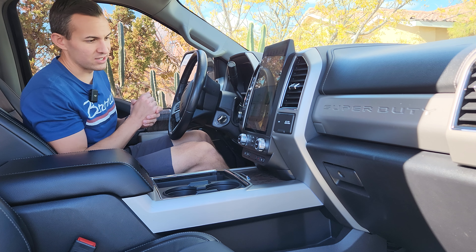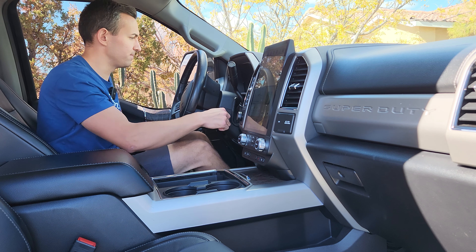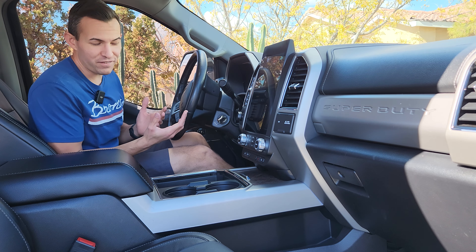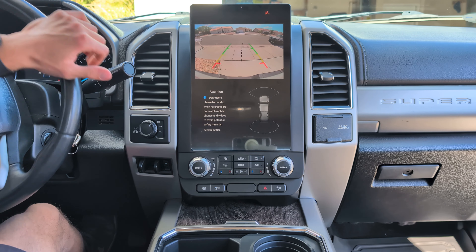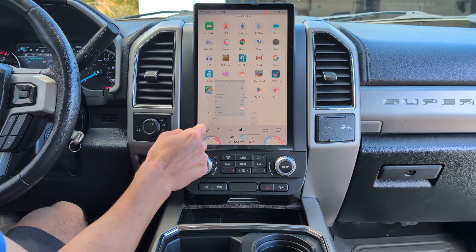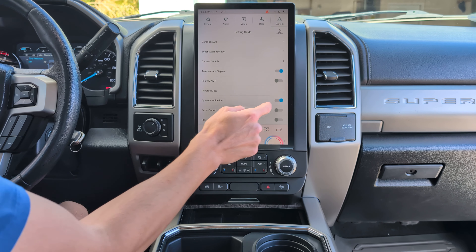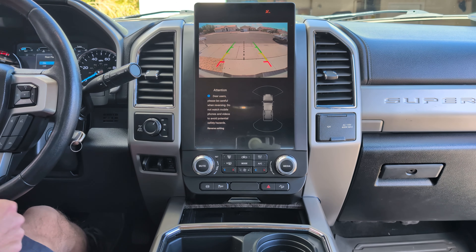One important thing to check after installing your screen is the factory backup camera. Turning on the truck — it did take a few seconds, but the factory backup camera is working complete with guidelines. If your backup camera shows double guidelines, go to Settings > System > Settings Guide and turn off dynamic guidelines. Then when you go back into reverse, you'll just have the one set of guidelines.